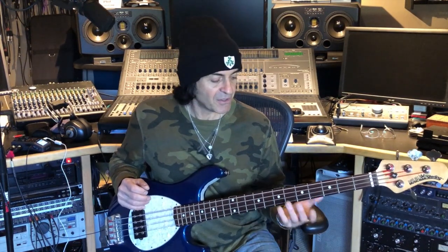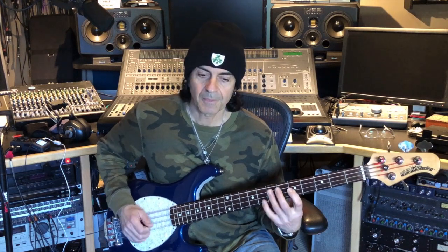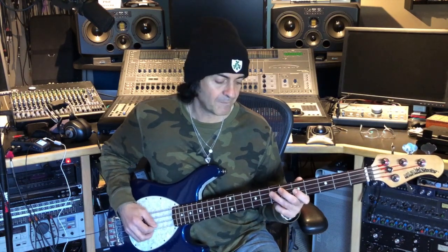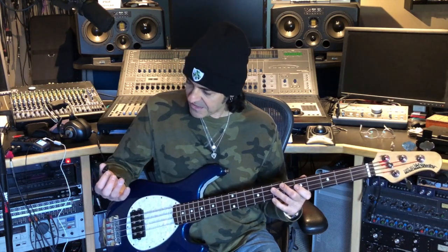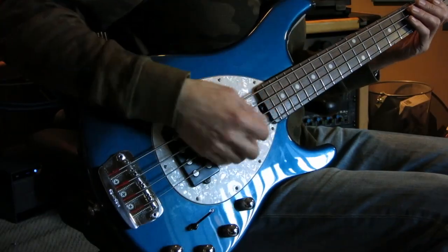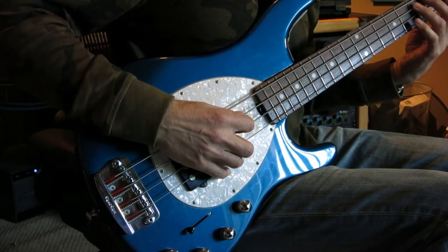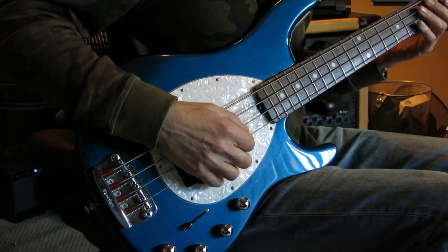That sounds pretty cool. So if I want to play a simple line, there are three ways I can play it. I can either pick each individual note, which sounds quite staccato — and that's what I would do if I wanted a staccato effect. But if I want more of a flowy legato effect, then I would use the hammer-on pull-offs. I can either use downbeats, upbeats, or a combination of both — a downpick and then an uppick.